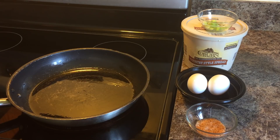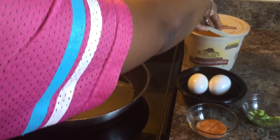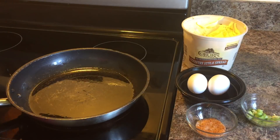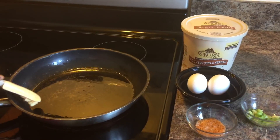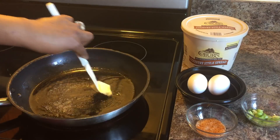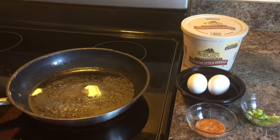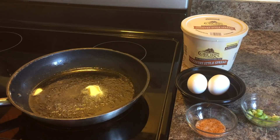Turn your skillet on medium high. Let's go ahead and get our teaspoon of butter and add that in with your oil. If you have a non-stick skillet, that would be wonderful, because you don't want your eggs to stick.